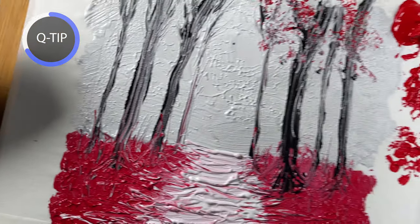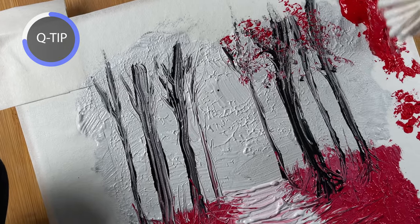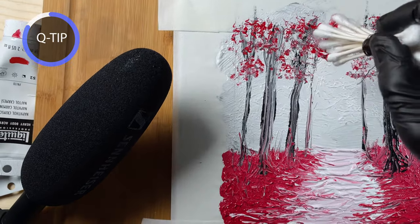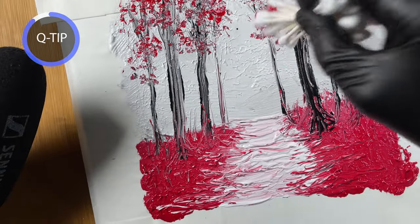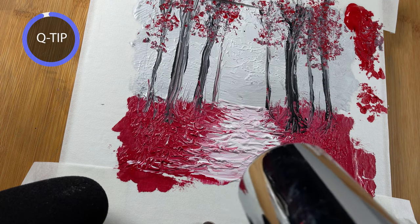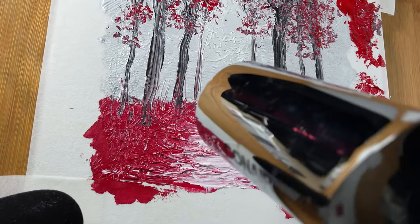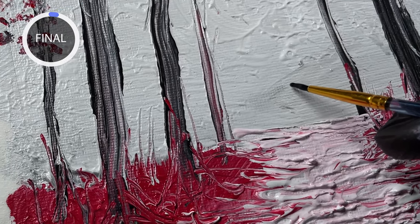Jay Lee also likes to use q-tips, so I'm trying out his technique using a bunch of them. The mistake I made is that he spreads his q-tips out evenly for a more visually balanced look, but I made the mistake of clumping them all together, so it didn't come out as well. I'm just going to use a little hair dryer to speed up drying so I can move on to the next step.